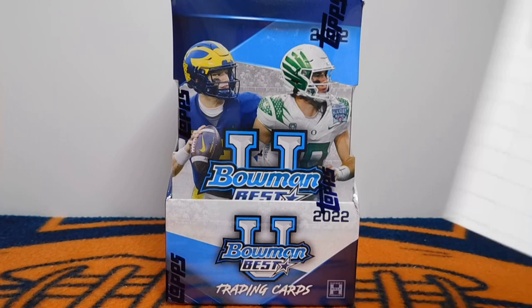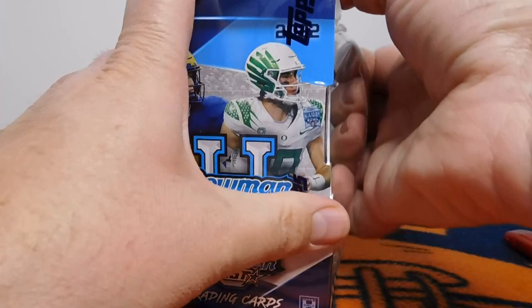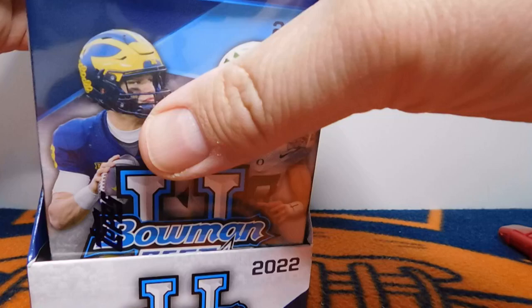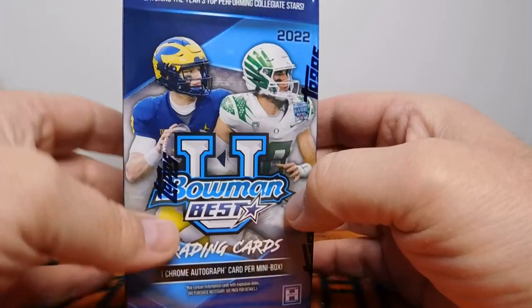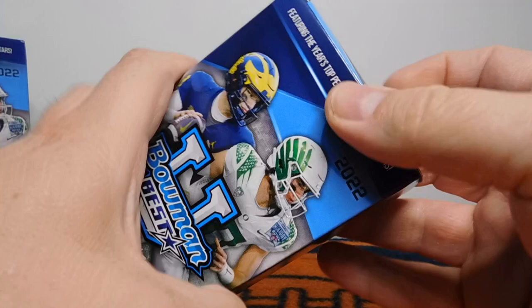I want to give a quick shout out to a buddy of mine, Douglas Diggs Inserts. Douglas has been commenting on my videos for a long time, and he actually just put out his very first video where he ripped some Bowman U Chrome. I'd love you guys to go check out his channel — I'll include a link in the description. He's very knowledgeable about cards, always great with feedback and comments, and I'm really happy he put out a video of his own.